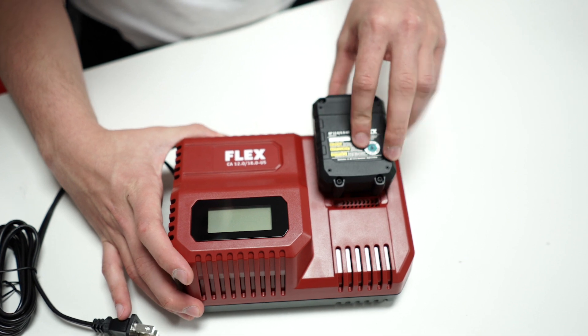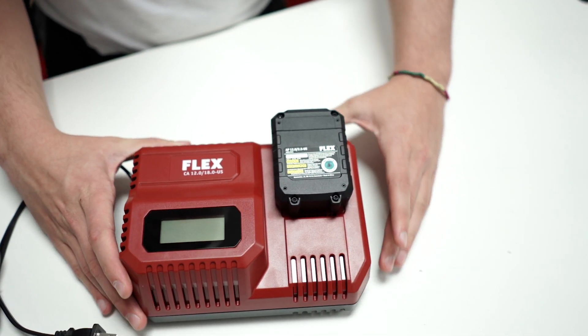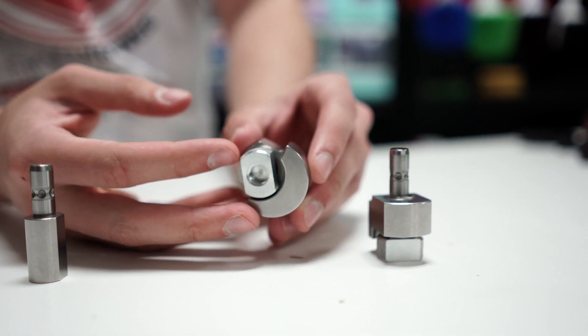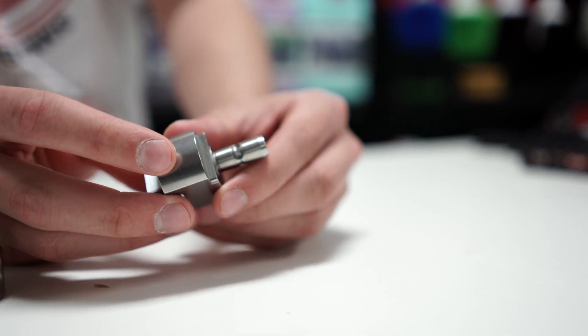The charger is integrated with battery pack coolers and overheating, discharge, and overload protection. The PXE comes with three drive adapters: a rotary adapter, a 12mm random orbital adapter, and a 3mm random orbital adapter.